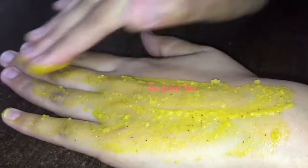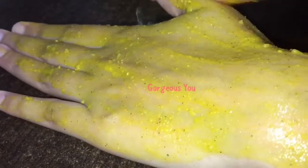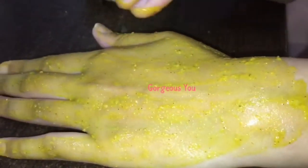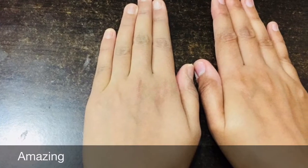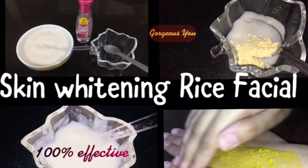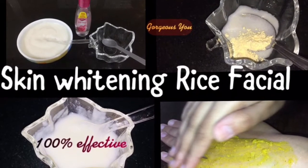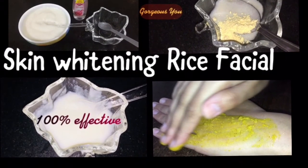Apply a thick layer of this pack on your face and neck. Leave it on for about 15 minutes, then after drying, wash it off with normal water. Do try this facial and you will certainly get instant fair, glowing, spotless, and younger-looking skin in just 30 minutes. If you find this video useful, like, share, and subscribe. See you soon with another useful DIY video — stay beautiful and healthy, bye!